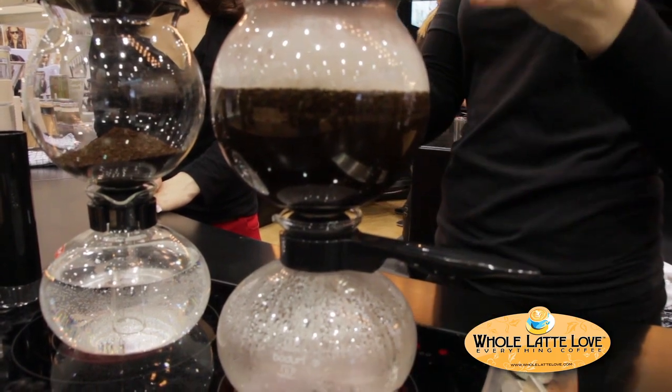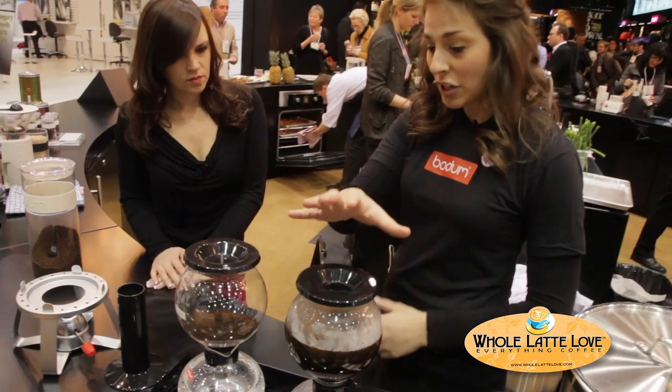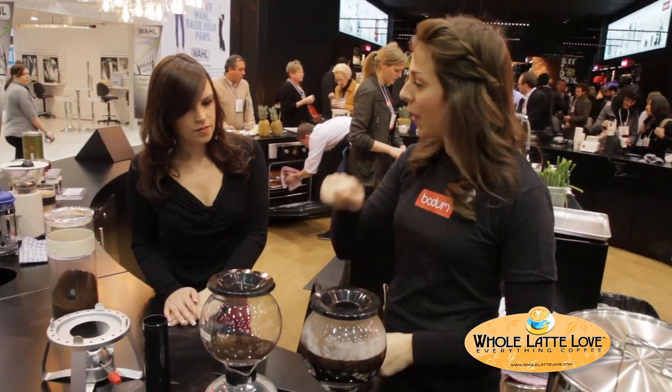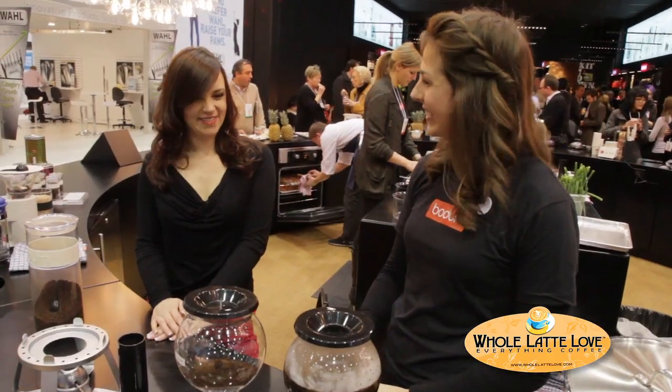Once we remove it from the heat, the coffee actually starts to settle back down into the bottom globe, and then you take the top off and you're ready to pour and enjoy a nice cup of coffee. That's amazing. Thank you, Ashley.